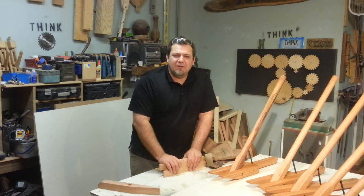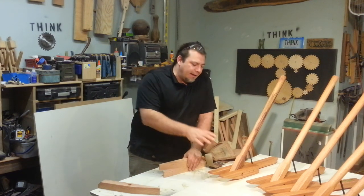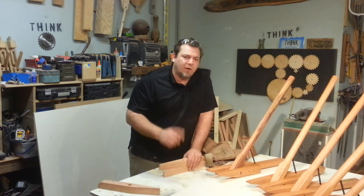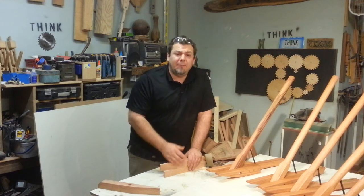Not the purpose of today's video though. I want to show you how I make a lot of these toe kicks here on one jig, and I make them quickly because I have to.